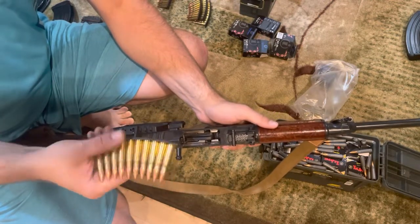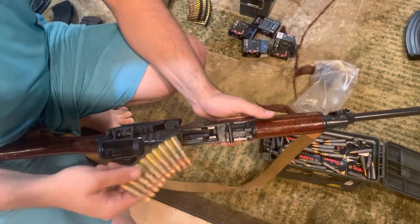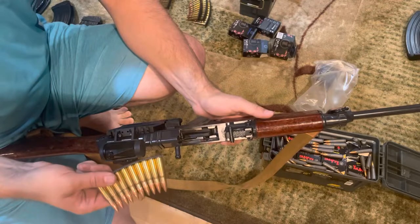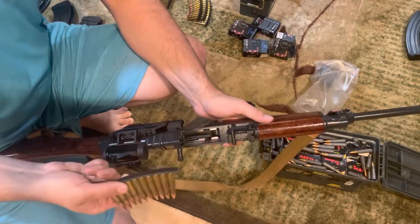Czechoslovakia did not ever use the SKS, and the VZ-52 rifle which preceded this is not in any way related to the SKS — it did not use this style of stripper clip; it used 5-round stripper clips.